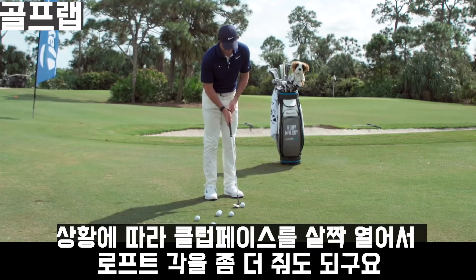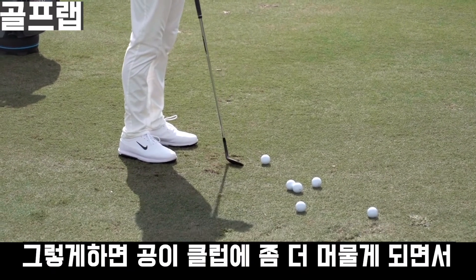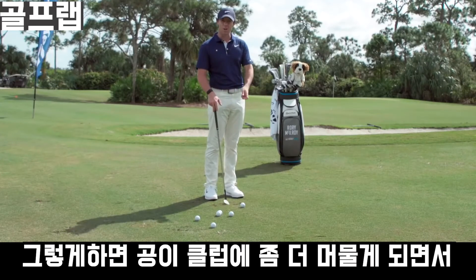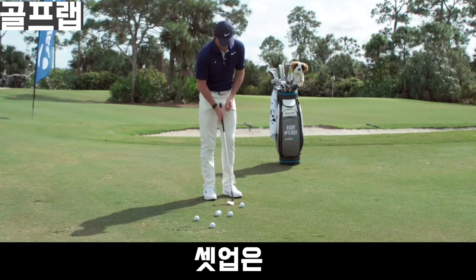I try to set up pretty square. If anything, I'll open the club face slightly, just to get a little more loft on there. That encourages the ball to stay on the face a little longer to impart the spin that we need to try to hit this shot.